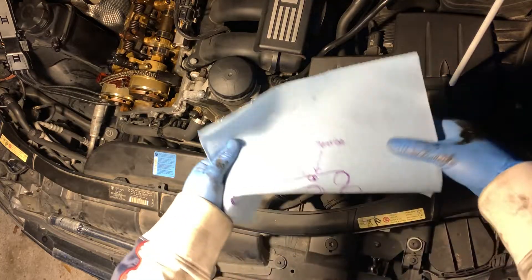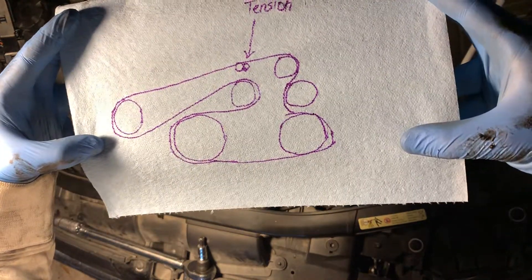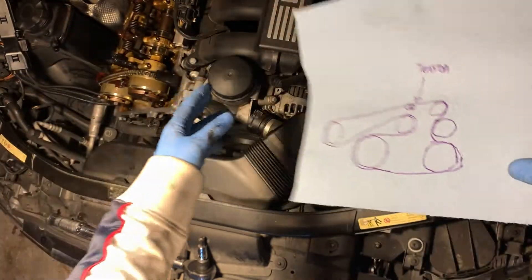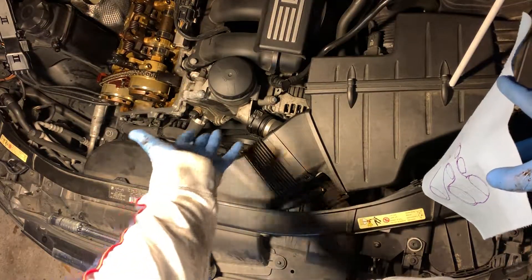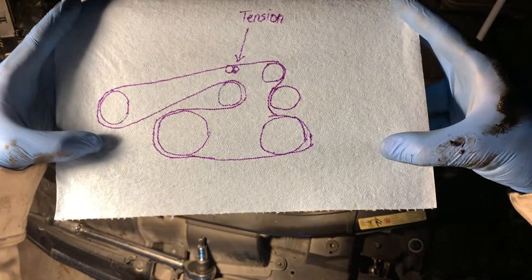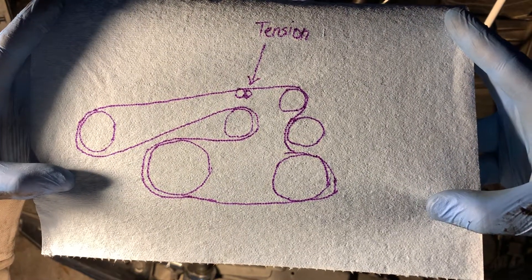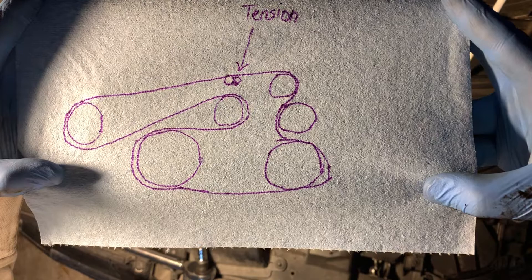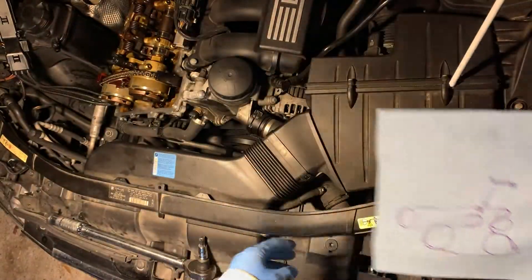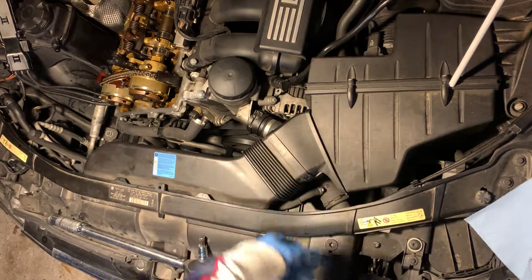In the meantime, we're gonna replace the serpentine belt. I made a quick diagram so you can see what's going on, because you'll barely see once I put my hands in there. Take a snapshot of this if you want — this basically shows the path it's going to take. I'm gonna remove the airbox here so I can have more room to work with.